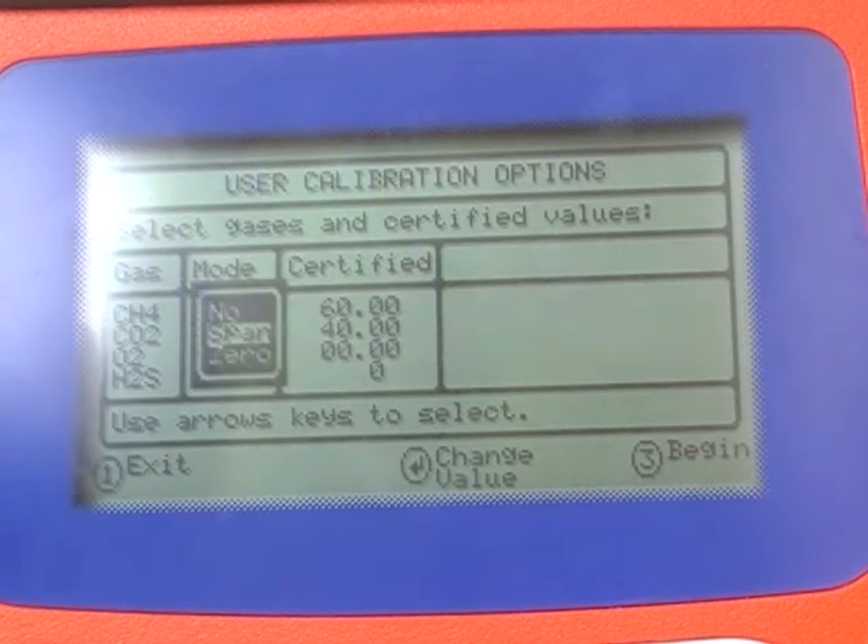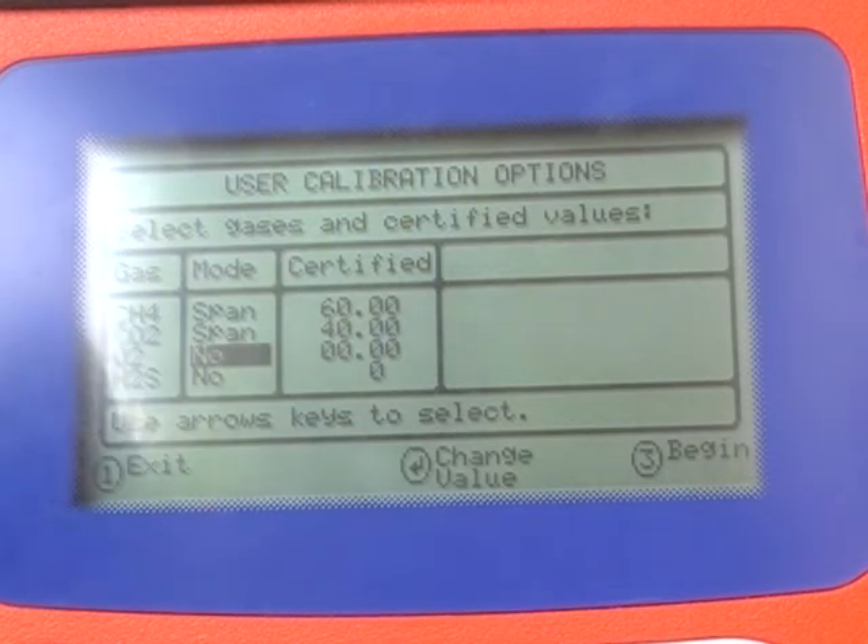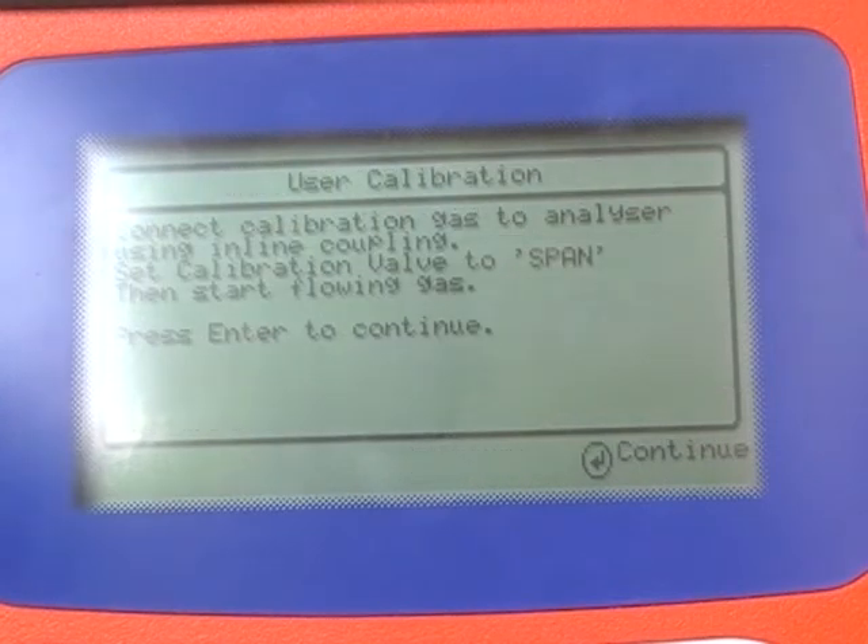Use key 6 to highlight the certified value column and enter your gas bottle concentrations for CH4 and CO2. Press key 3 to begin.